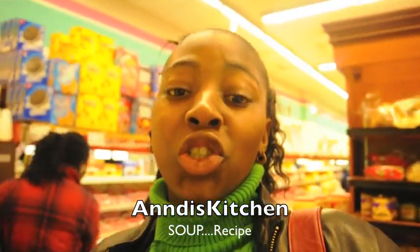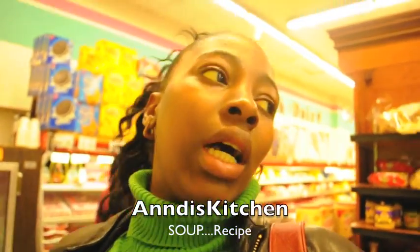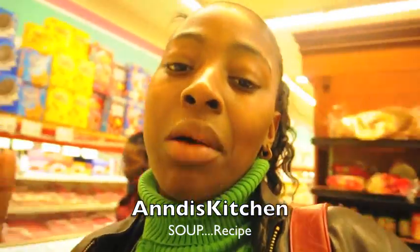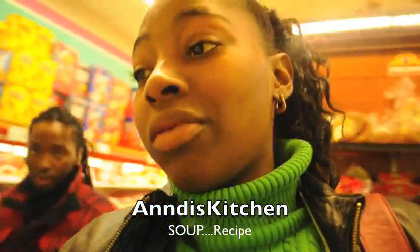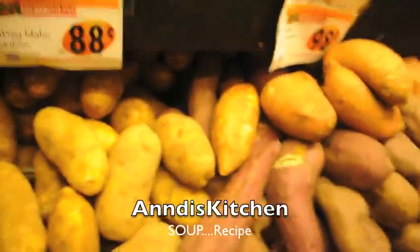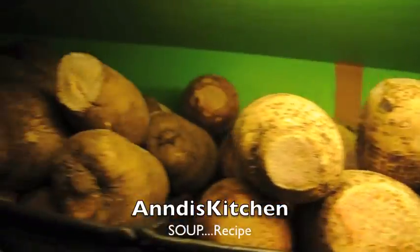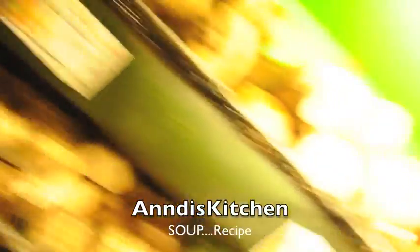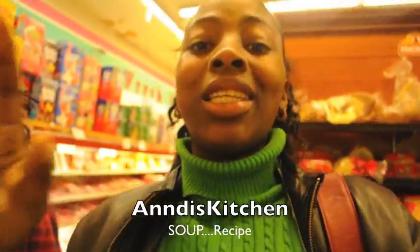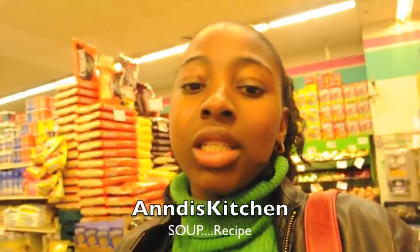Hey guys, I promised to show you how to make that soup, and that was months ago. So I'm gonna make some soup for you. I'm at a supermarket getting the stuff I need — some potatoes, some edo, some yucca. I'm gonna get everything I need and show you, so stay tuned. I'm now gonna get my meat for the soup.